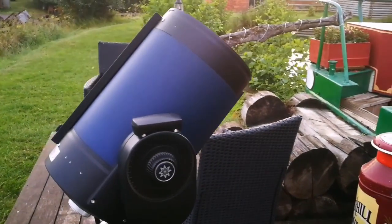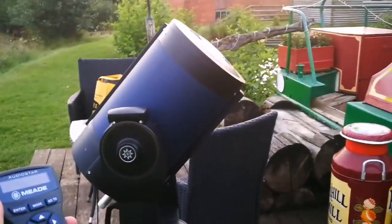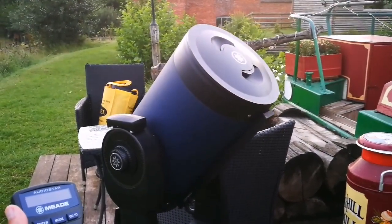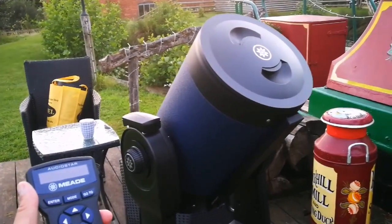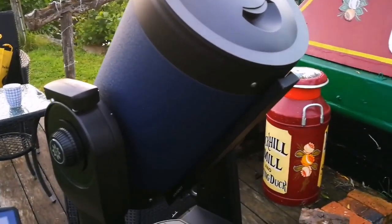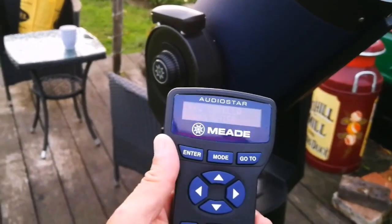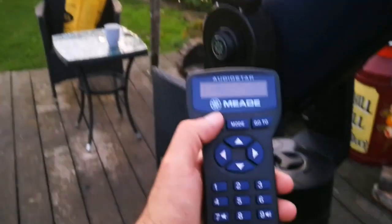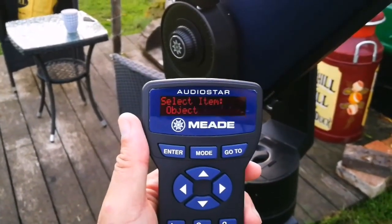It's looking now for Capella. Of course, if it was nighttime I would have actually tried to see if it's really in center — I would train it and everything. It's correcting itself. Now press enter if you see it. Of course, I cannot see Capella at this time of day; the sun has just set, so it's not visible. But I should say enter — I agree with it. Align successful.